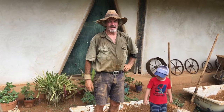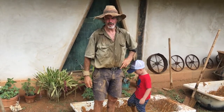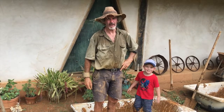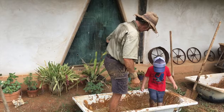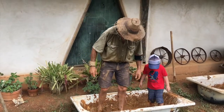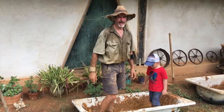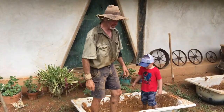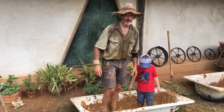What are you doing Tom? We're in the process of getting the second stage of our earthen adobe style floor into our house. How are you doing it Tom? We're mixing clay, sand, cow manure and straw to make an adobe style mix and putting it on the floor.